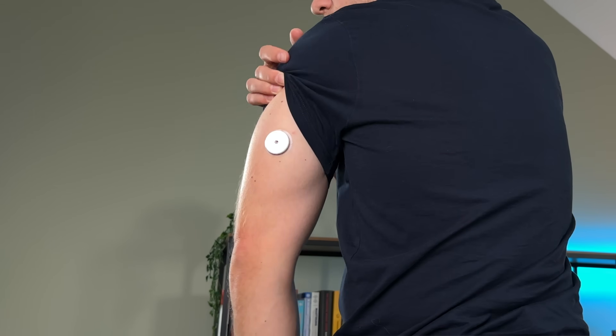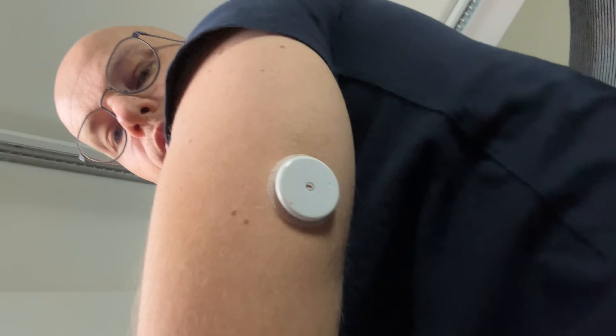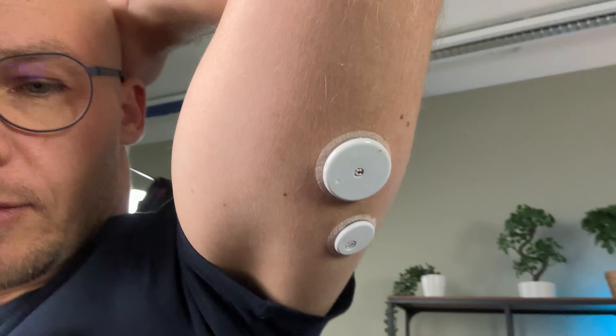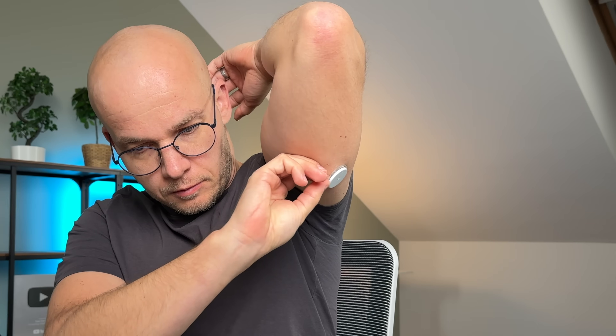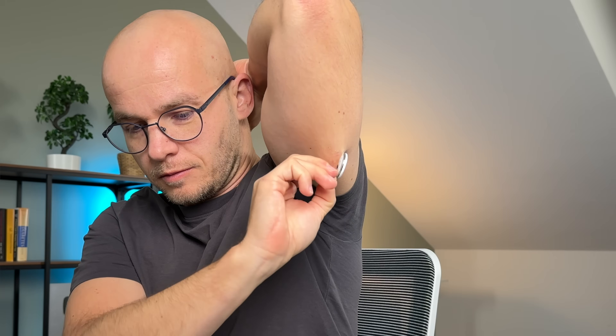Honestly, the only thing I was a bit disappointed about at the beginning was the size of the biosensor. Lingo is based off of the Freestyle Libre 2 platform, so the sensor is not exactly small. I was hoping Lingo would have the size of the Freestyle Libre 3 sensor, which is significantly smaller and sleeker, but unfortunately Lingo is quite a bit bigger and bulkier. The sensor adhesive is pretty good though — Lingo stayed on really well, and when I was taking it off two weeks later, it was still holding on to my skin.